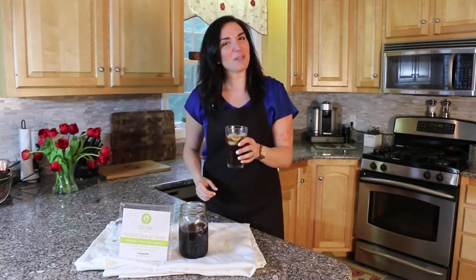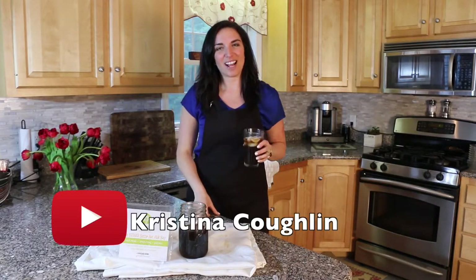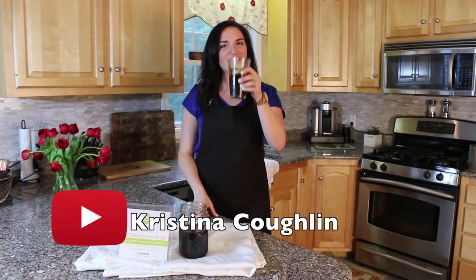Now to check out my other recipes, subscribe to my YouTube channel at Christina Coughlin. I hope to see you guys there. Cheers.